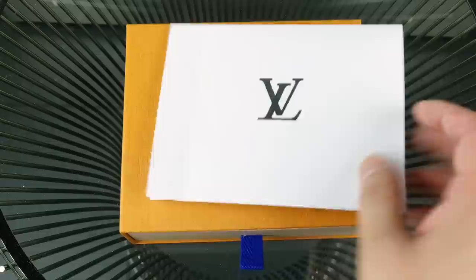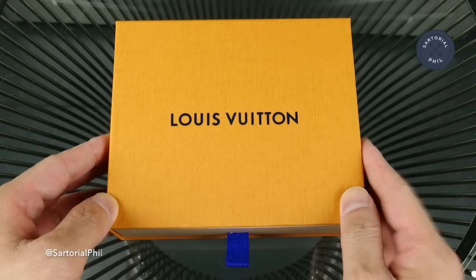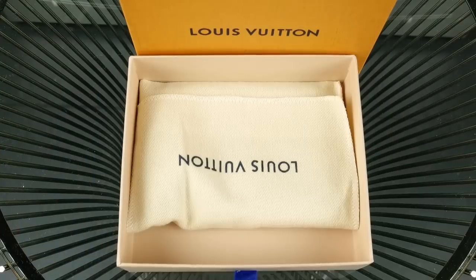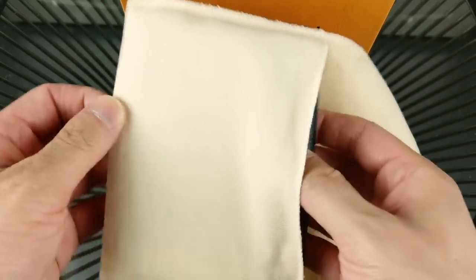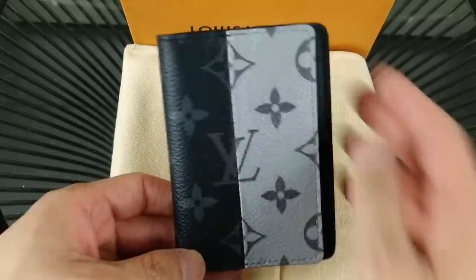On top is the receipt. It's now in the white paper, and then it just comes in a box. This is probably not too surprising what this is. So it just comes in the regular dust bag. And here it is.